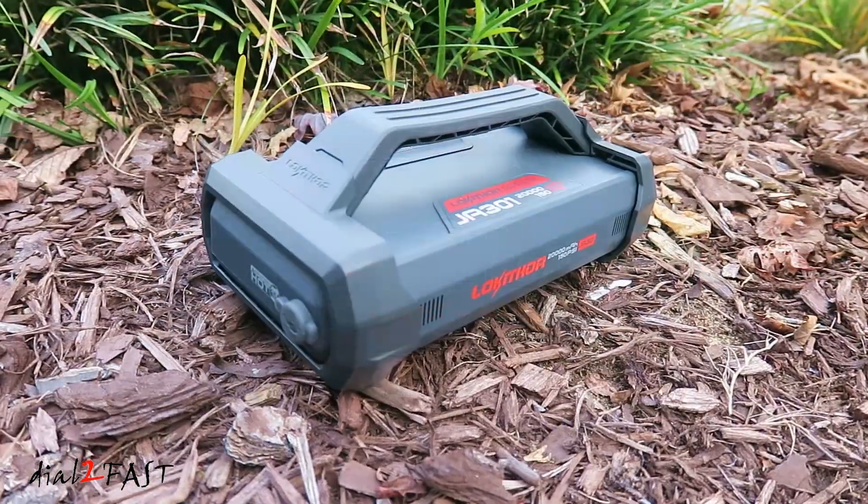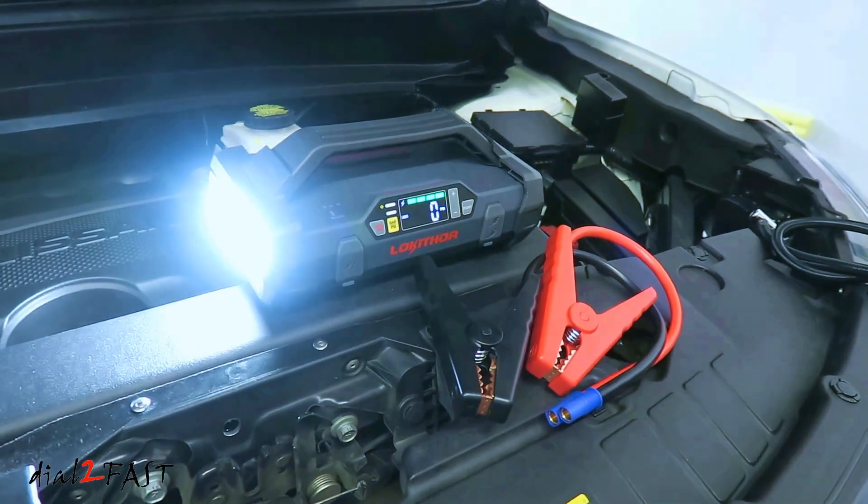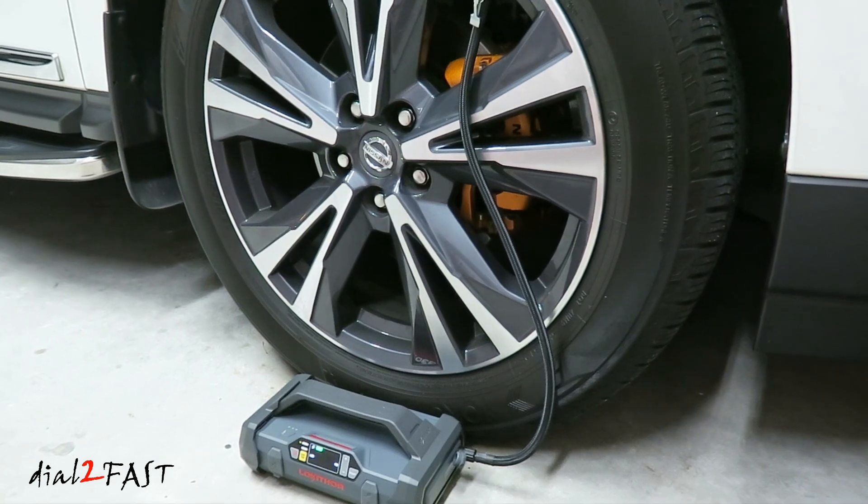What you're looking at is a 4-in-1 tool for your vehicle. This one device can jumpstart your vehicle, inflate the tire, has a built-in super bright LED flashlight, and it can also charge your mobile device.